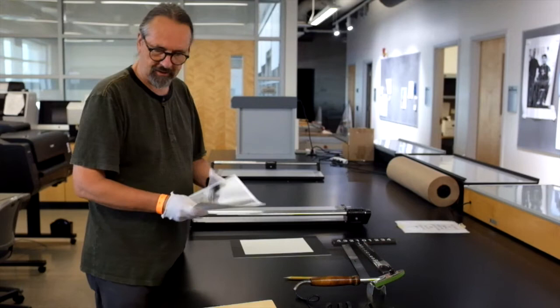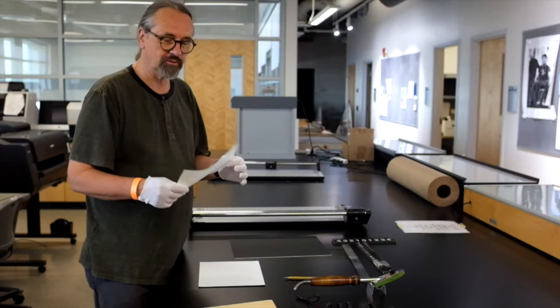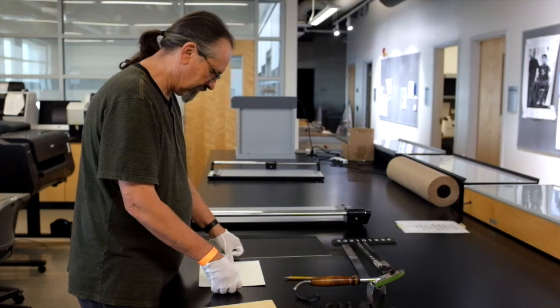I found one in the drawer here that had been abandoned. So I'm going to start off by taking this sheet of dry mounting tissue, which is basically just a piece of dried glue, and I'm going to place it on the back of this 8x10 inch print.